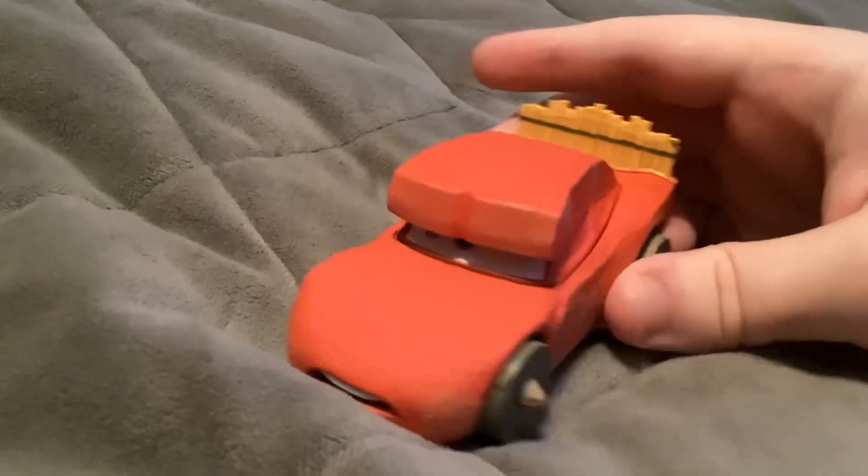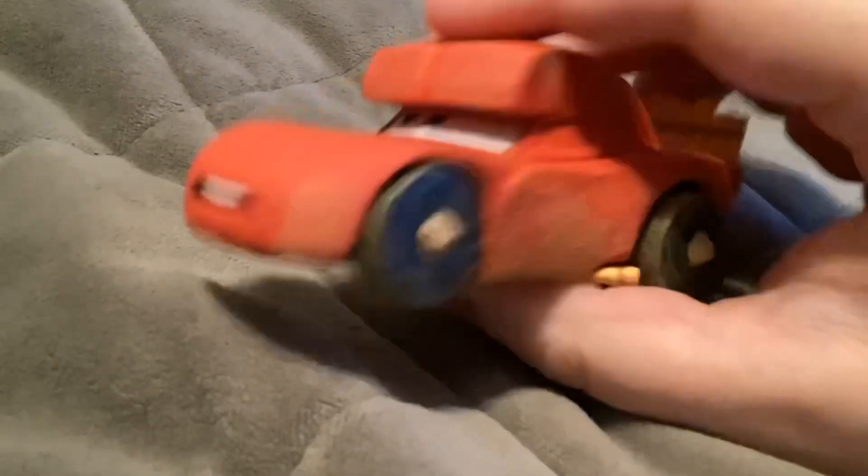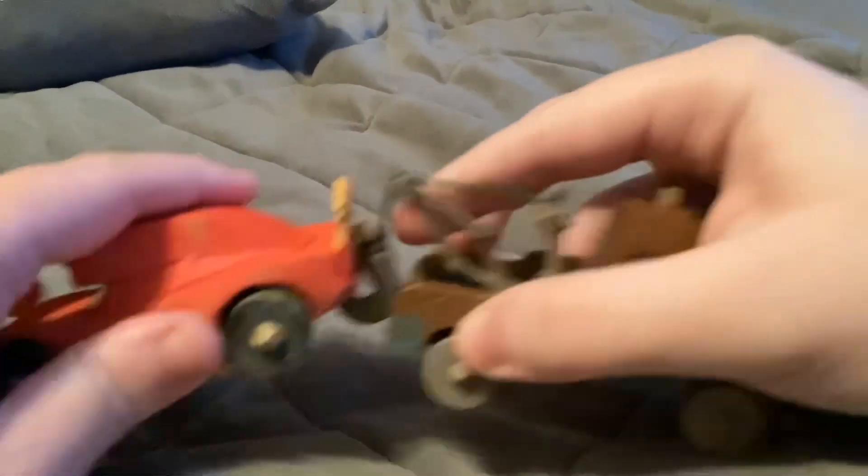And finally here we have the Cave McQueen. He's also a diecast and a pullback and release car. Just so you know, you can also tow Mater and you can have him hook McQueen from the back if you wanted to.